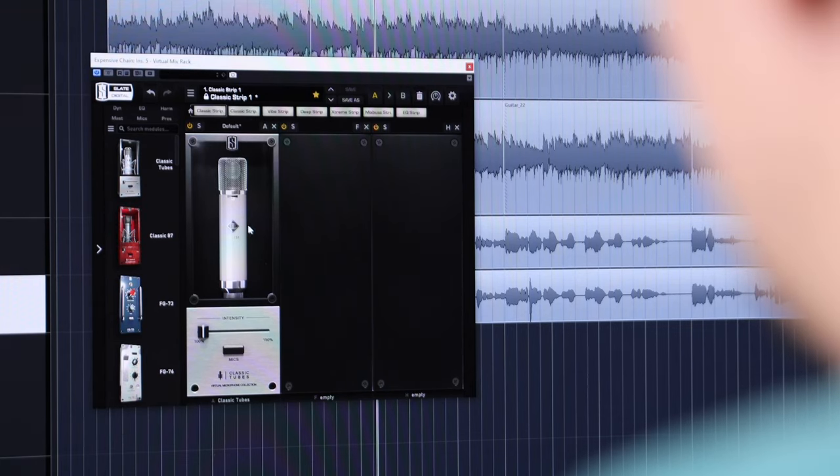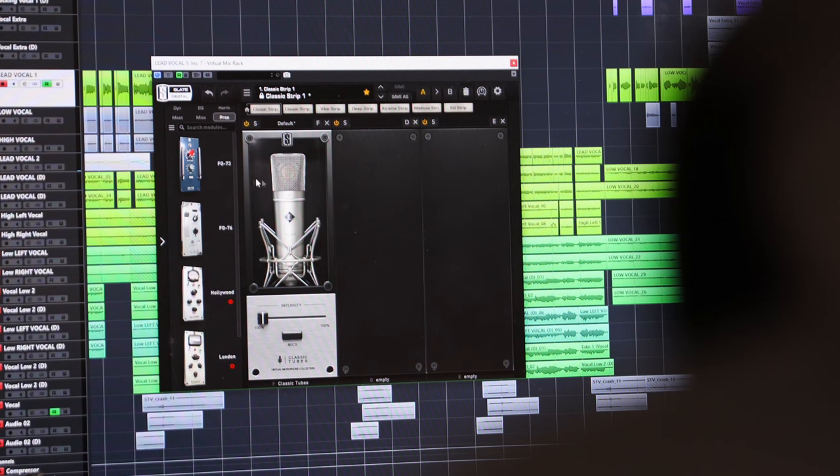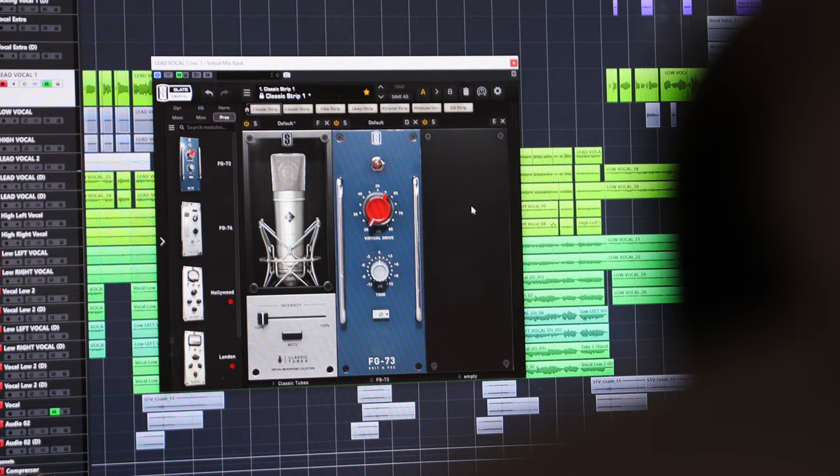The only thing I can focus on is this 251. If these microphones really sound like the classics, you'll need to go buy this ASAP. To have all these microphones at your disposal, being able to adjust intensity and add classic preamps to the chain — it's actually pretty crazy how software has made the process of getting that pro sound a lot more affordable. Honestly, I would love to test out the 251 right now, but there's no real way for me to tell if these software versions sound like the actual microphone.